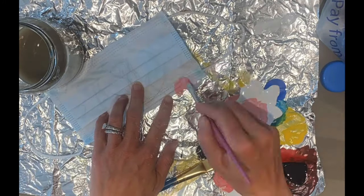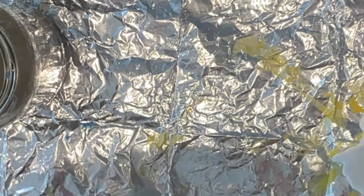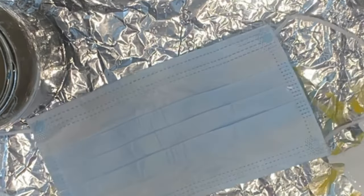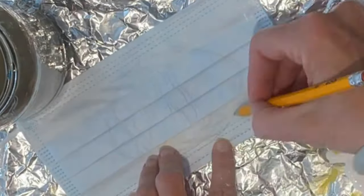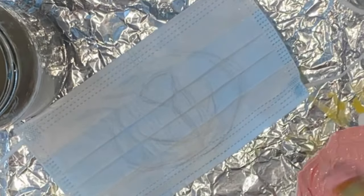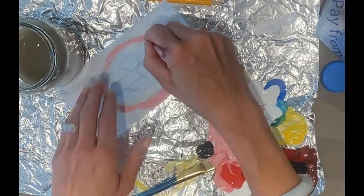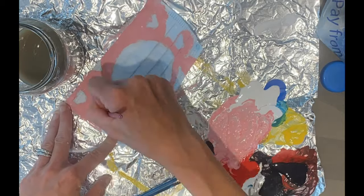Now it is time to start drawing your design. This fabric is not exactly easy to draw on, especially with pencil. But pencil is the best to use because then you won't really see the lines when you start painting. Make sure that you have your mask facing on the white side and that the folds are facing down. Your drawing does not have to be perfect — it just has to be a general outline of the shapes that you're going to use.